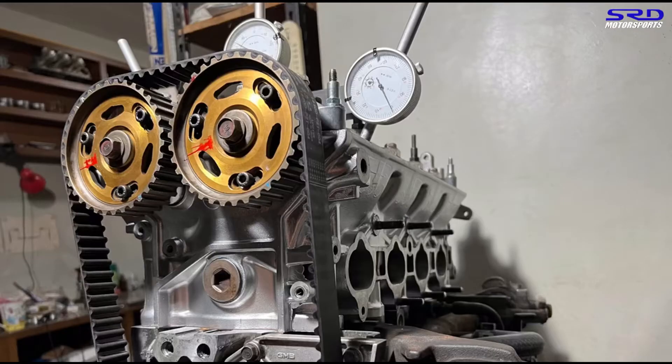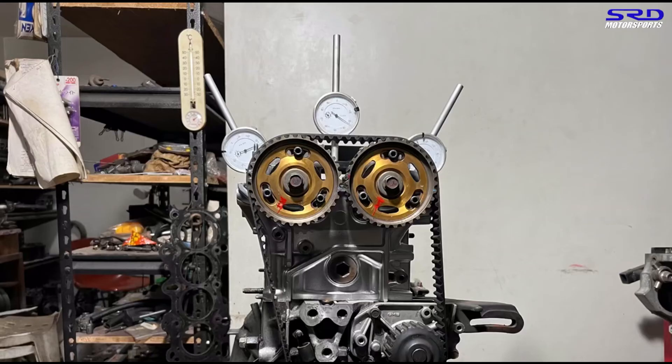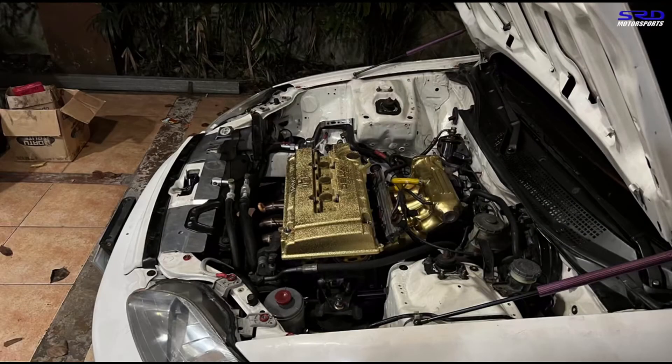We degreed the CTR cams using an OEM cam gear to find the OEM specification of the CTR, then adjusted the cam gear accordingly.